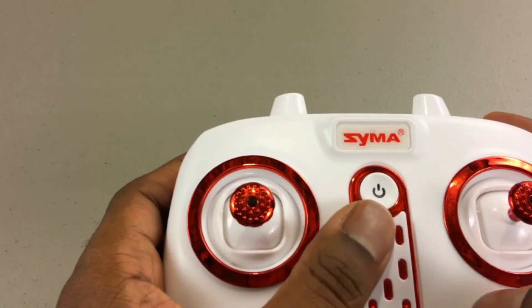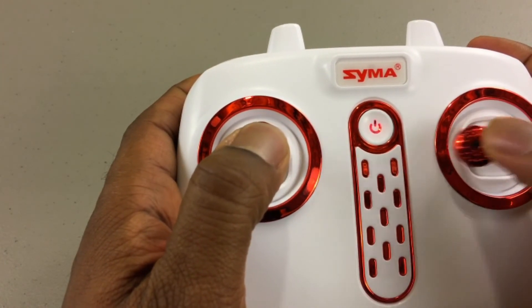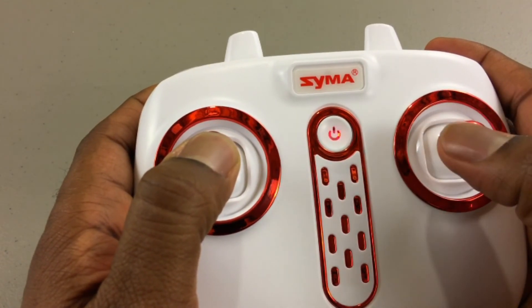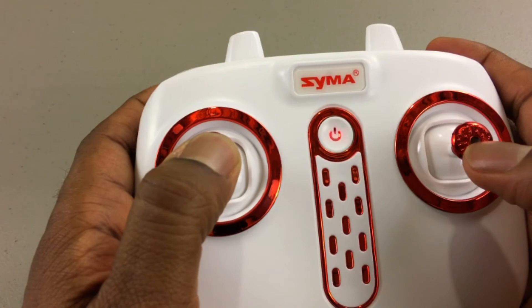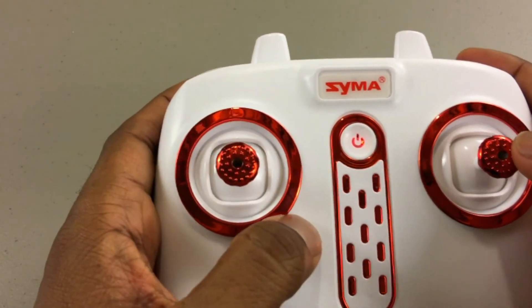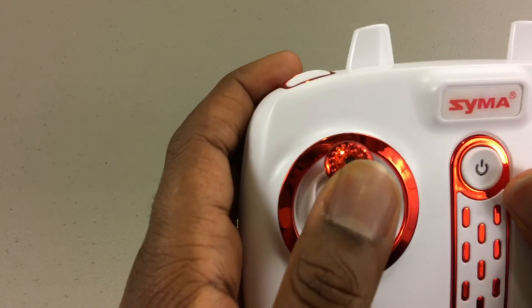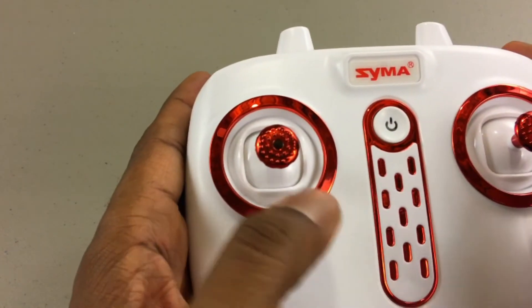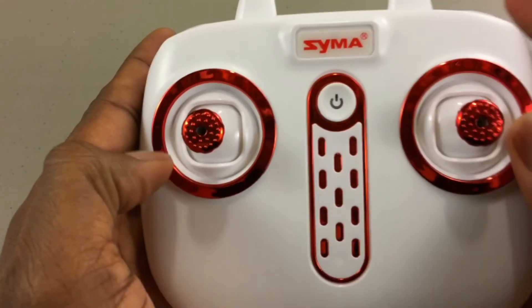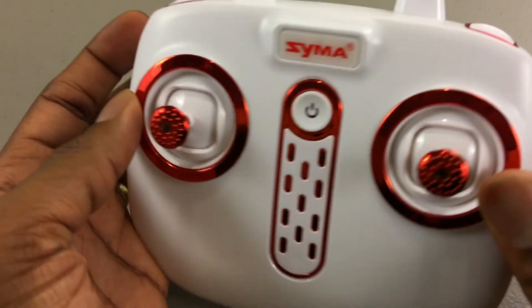Let's take a look at how to set the trim. You hold down the left stick, then move the right stick in the direction you want to trim — right trim, left trim, forward trim, back trim. It's a little funky way of doing it, but that's how it works. There are three ways to arm the motors: throttle up and come back to center, come to the inside corners and release, or hit the upper right trigger button which does auto takeoff.